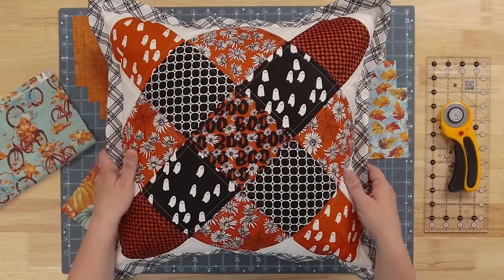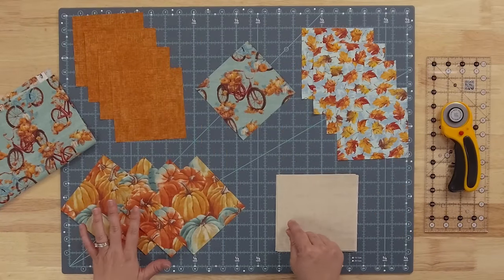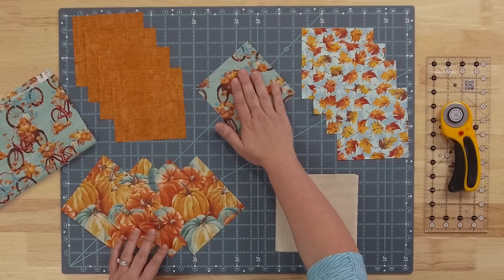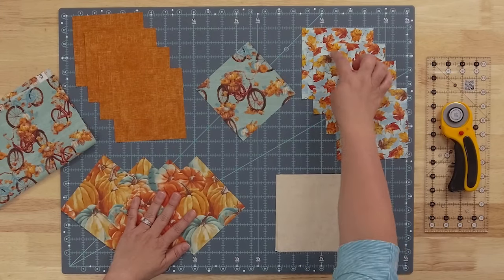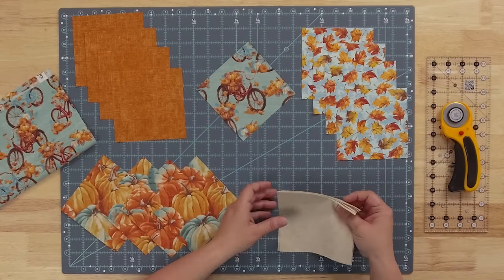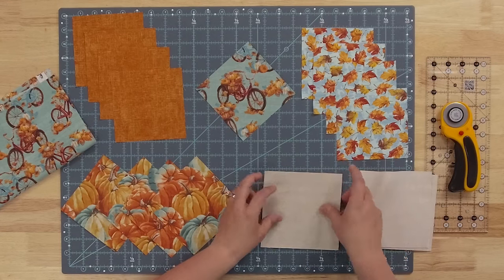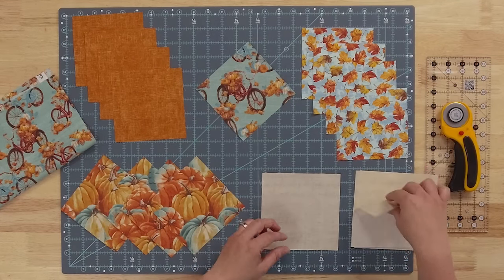On our fall pillow, I wanted to show you a little bit simpler version. We're going to use four different prints: the center print and then three additional prints, with four of each of those five-inch squares. And then again, we have that five-and-a-half-inch square that we're going to use as border fabric around the outside, and there are six of those that we'll need.